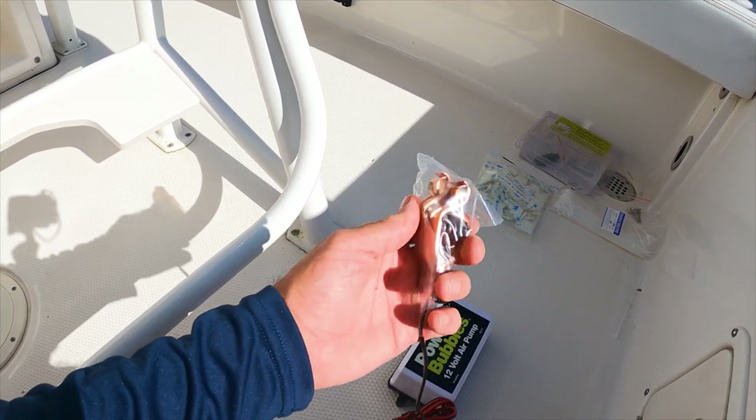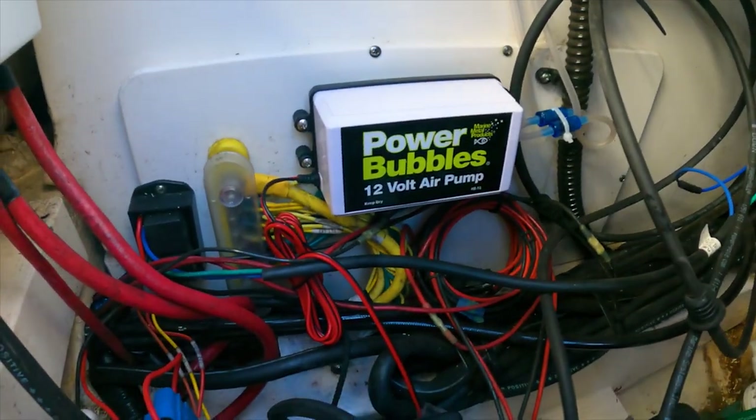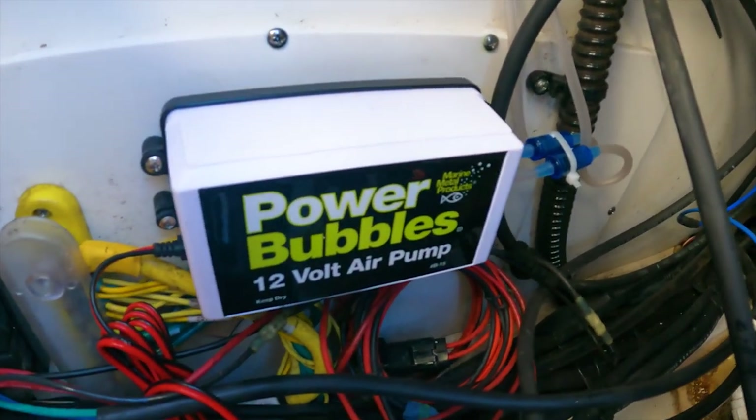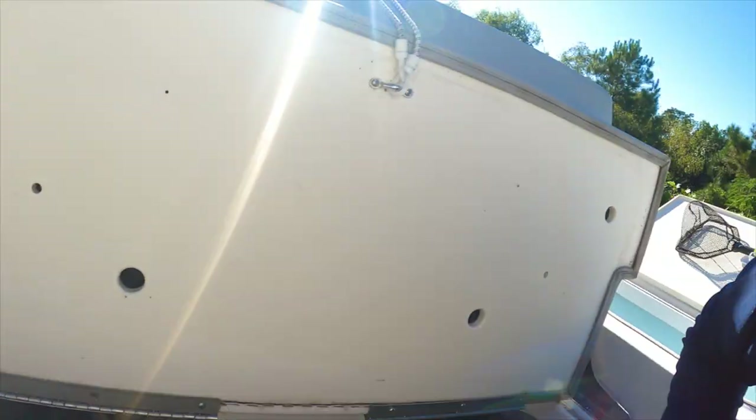Just got done drilling the second hole and I went ahead and mounted the power bubbler too. You can see where I mounted it right here against this bulkhead. I went ahead and installed the tubing, made sure the arrows were facing out so air is going from left to right across the screen. Put another cable tie right there, and you can see it goes all the way up to where it enters the live well.